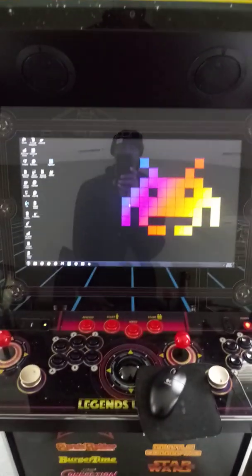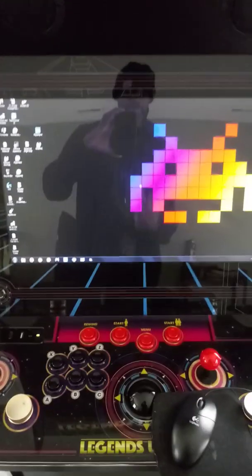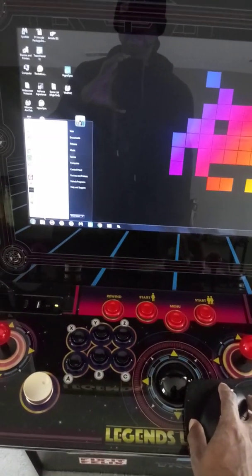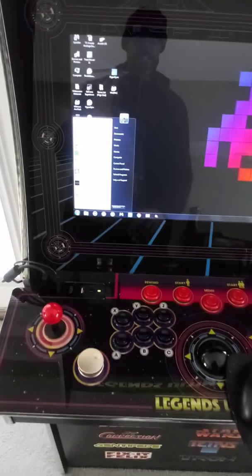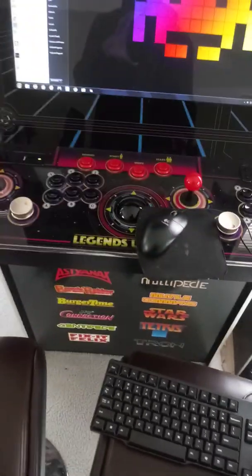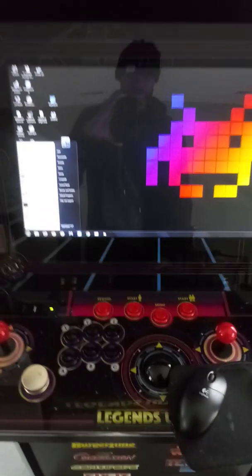Alright, now you're at the front end. What you need to do here is simple — go to Windows Search. You're also going to need a mouse and keyboard for this, so make sure you have a mouse and keyboard for your HyperSpin PC. From there, just type in Devices and Printers.